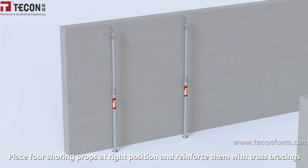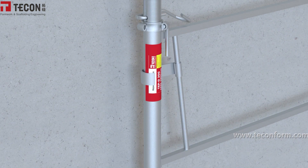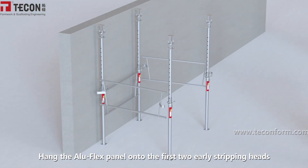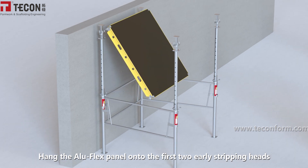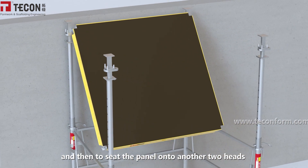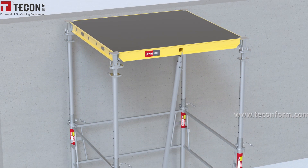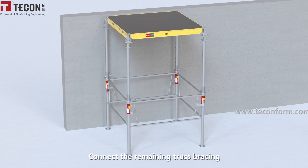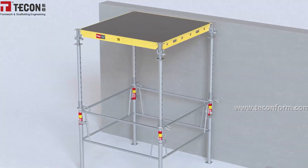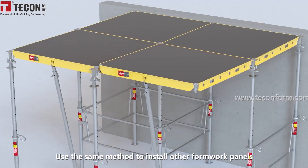Place four shoring props at the right position and reinforce them with truss bracing. Pin the Alu-Flex panel onto the first two early stripping heads, and then set the panel onto the other two heads to complete the first panel assembly. Connect the remaining truss bracing and use the same method to install the other formwork panels.